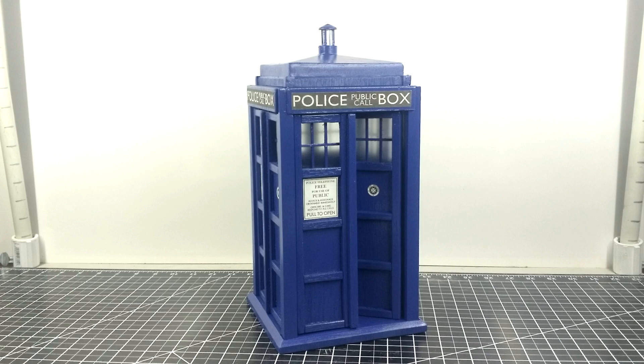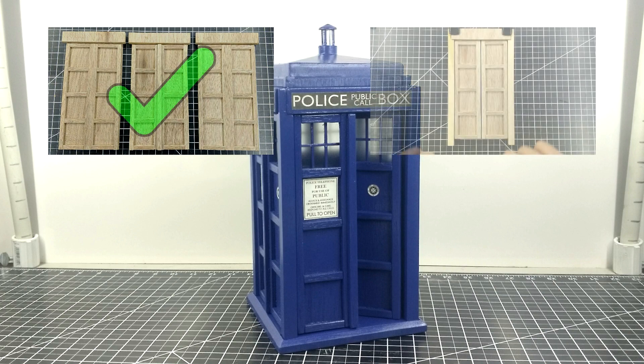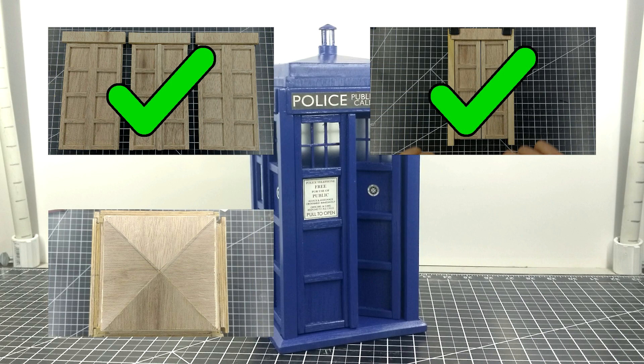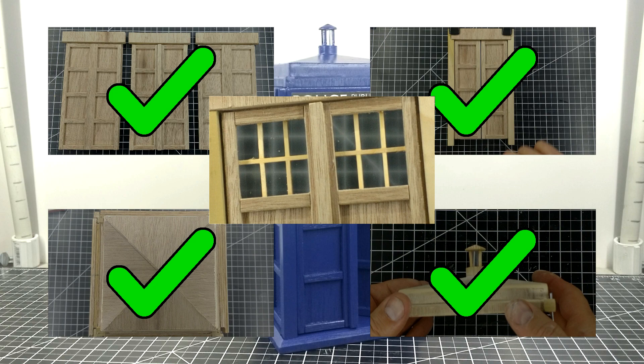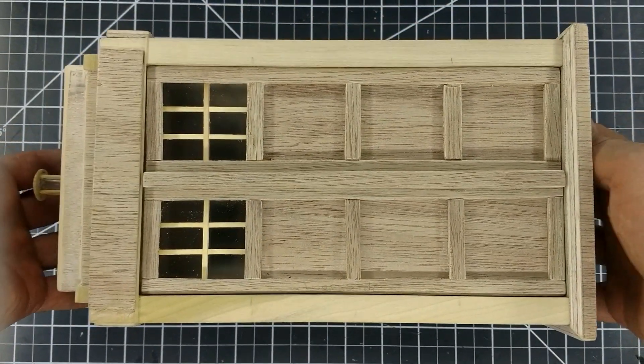I've built a TARDIS model and broke the process down into several different videos. This is the seventh video of the series, so if you want to start from the beginning, check out my playlist with the full series. If you're watching for just the making of the model, this will be the final video of the process. But if you're watching to see the infinity box effect, I will have another video for that.